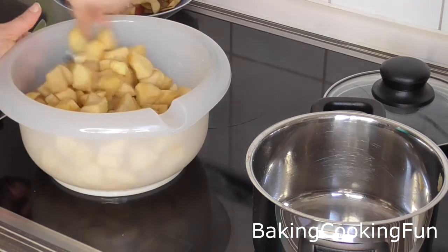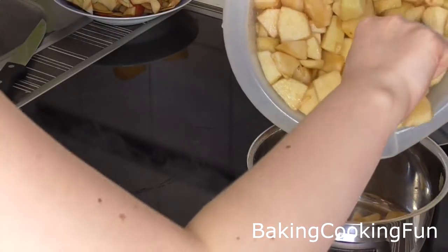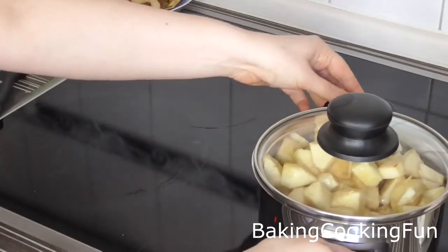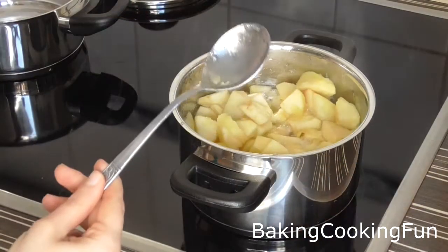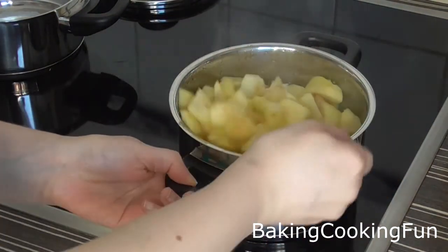Then you want to pour them back into a pot and put them on medium heat for about six minutes — maybe a little bit longer — so they soften. Then put them to the side to cool down.